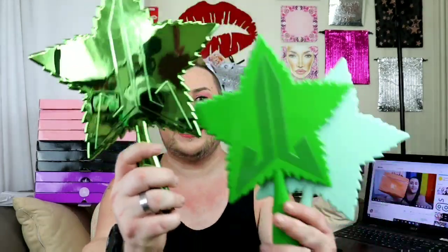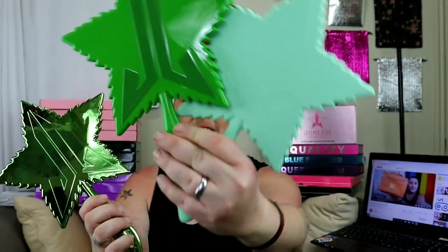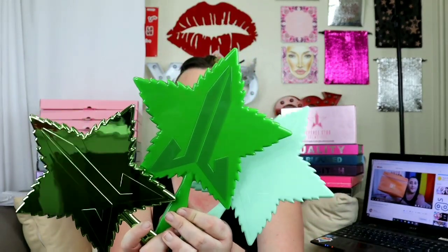Next we have the green chrome, which is the one that I'm excited about. I just love all his chrome mirrors — they're just so pretty. If you've seen my Instagram, you know I have all the mirrors on my wall. Look at her! Green chrome mirror — here she is, next to her sisters. Green chrome, green, soft touch. These are the three new Jeffree Star Leaf Mirrors.